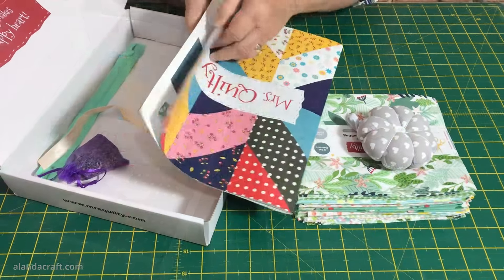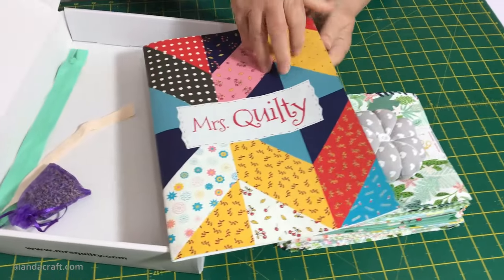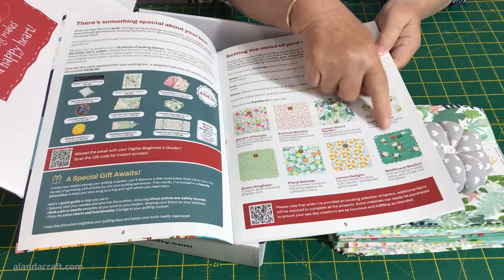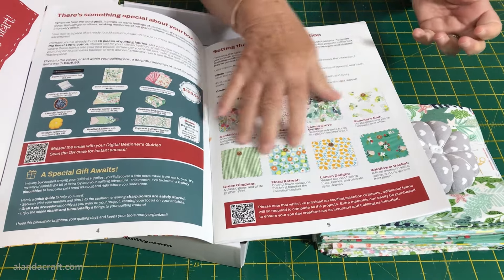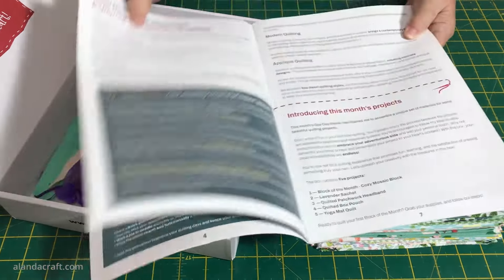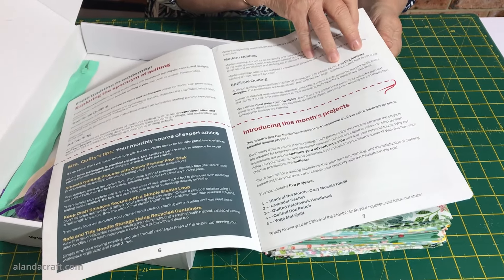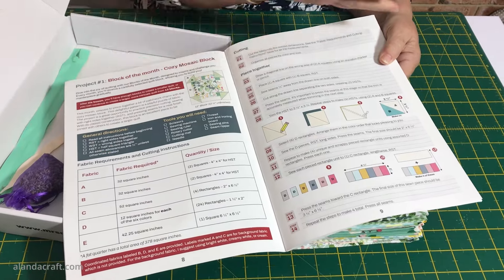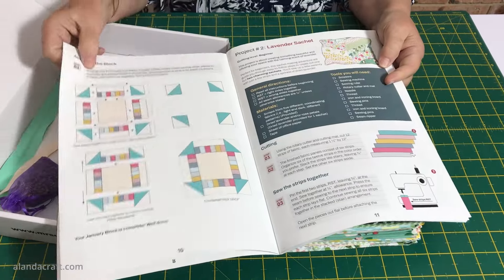There's a magazine in here and I thought this was a really quite a nice idea. As we flip through it, it gives you the names of the fabrics so if you have a project in mind that requires more fabric you can buy another pack from the Mrs. Quilty website. It tells you exactly what is in the box, there are some hints and tips on quilting, and then there's the outline of the projects. The first project is a quilt block of the month and it tells you all the materials you'll need and gives you instructions on cutting and putting it together.